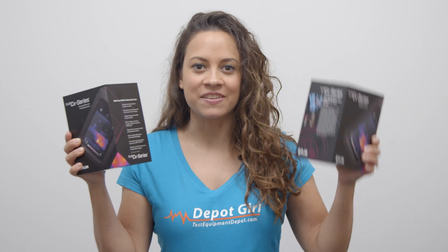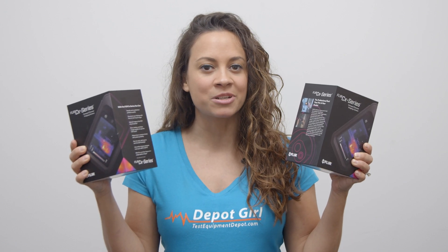Hey everyone, it's Amanda here from Test Equipment Depot. Today I'm here to talk with you about the C3X and the C5 compact thermal cameras from FLIR.